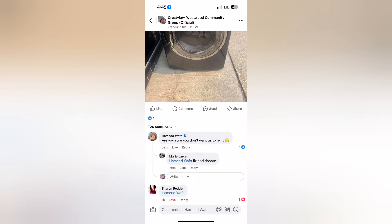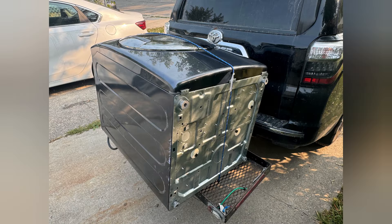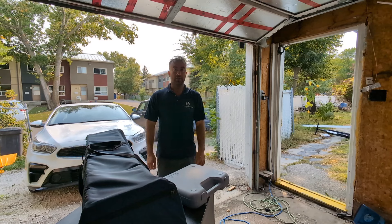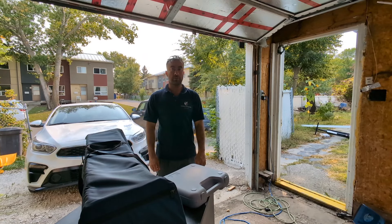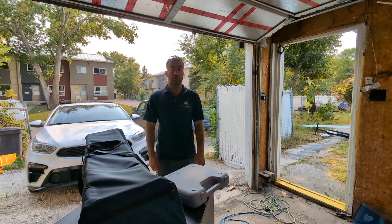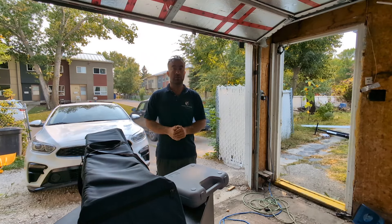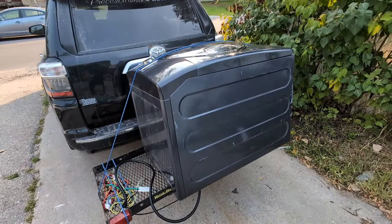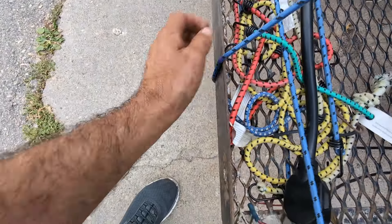My name was tagged on a Facebook post. I went there, picked up the dryer, brought it in the garage and I'm gonna work on it now. Hello friends, my name is Samit. Today I have another dryer that I picked up — someone posted on Facebook saying if someone wants this dryer for scrap or wants to pick it up, it's for free. It's not very far, that's why I only had to add this tiny strap in here.